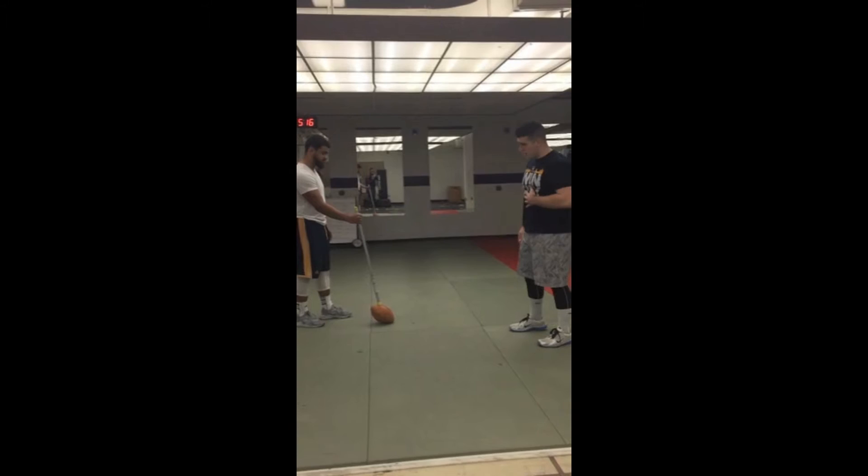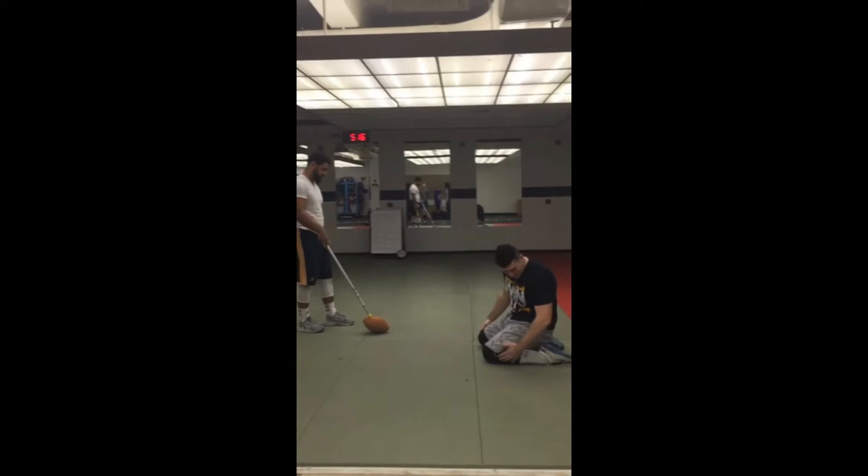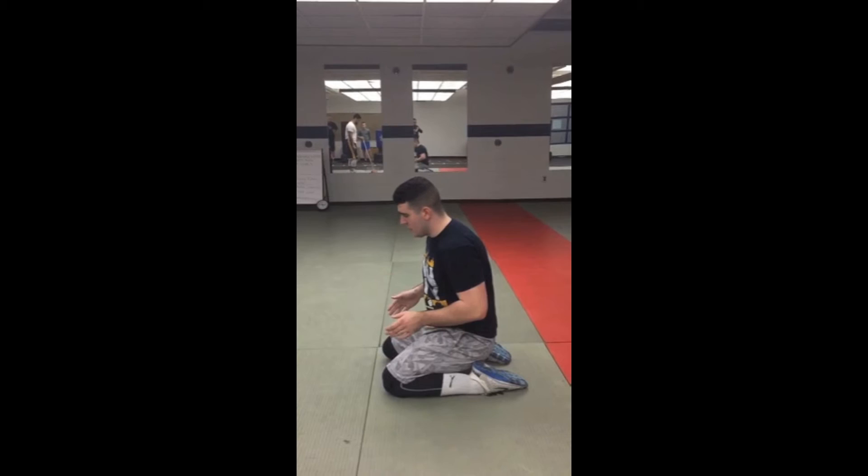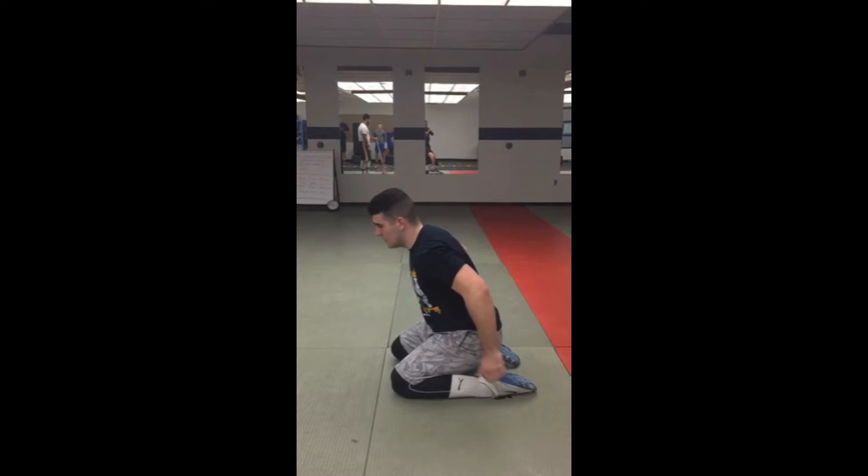For this drill, you have to start down on your knees. You have to be flat — keep your toes pointed outward. You want to practice a lot of explosiveness through your hips. Nothing has to do with the feet and getting into position. So what we want to do is go from this position, thrust forward with our hips, and land on our feet. Just like that.